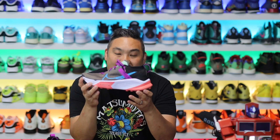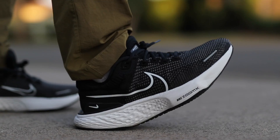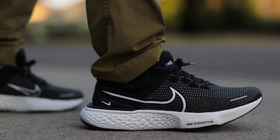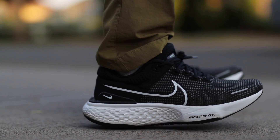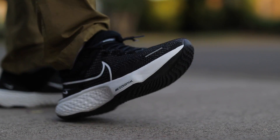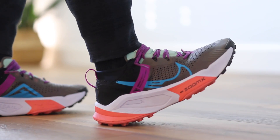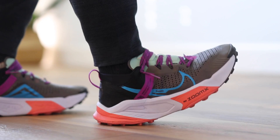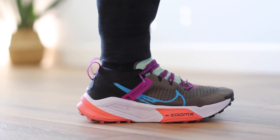Weighing in at 10.9 ounces, the Nike ZoomX Zagamas fit true to size in my opinion, and it is a really fun experience on feet. It's not the crazy ZoomX that you might think of when you think of the Invincible Run — those things are absolutely ridiculous, with insane max cushion. This doesn't have that sort of feel. It's actually much more muted in the trail version, but it's still there and impactful, which I was pretty impressed with.